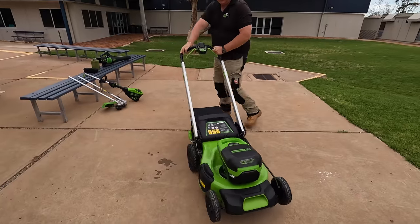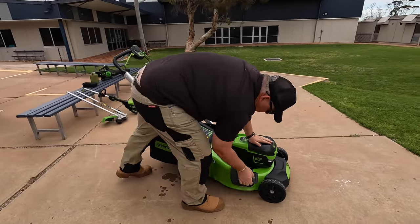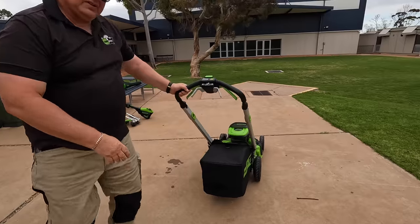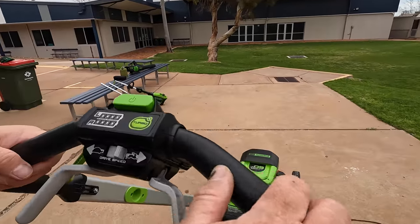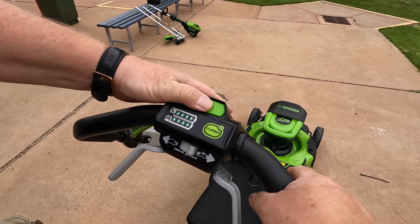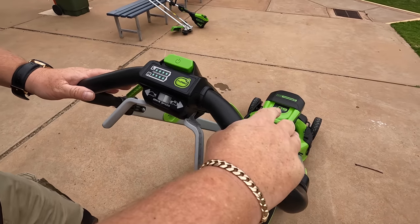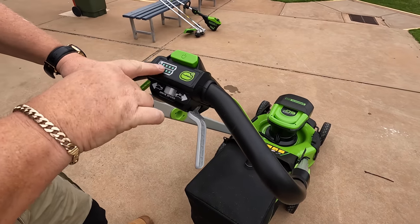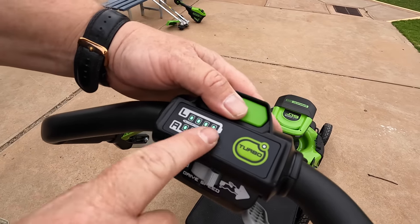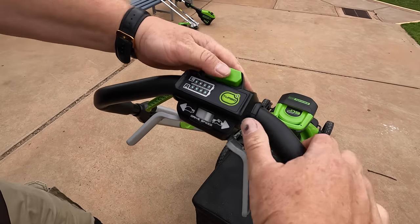This can obviously catch, and it comes with a mulch plug if you want to mulch. It's also got a side discharge. These are all the controls here — to turn it on you've got a button here and you can choose left or right battery. You've got left and right indicators telling you your charge — both on full charge at the moment. You've also got a turbo mode.